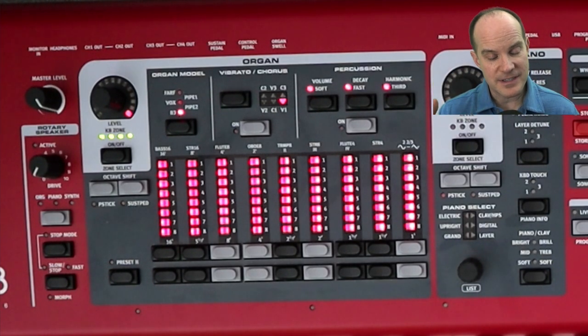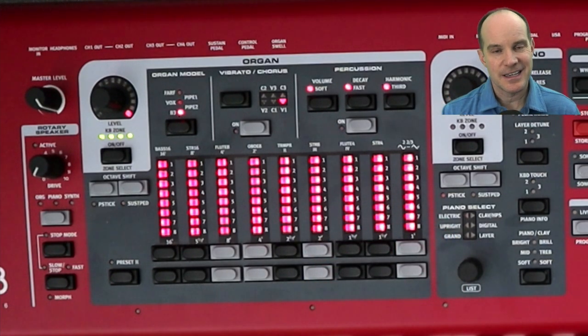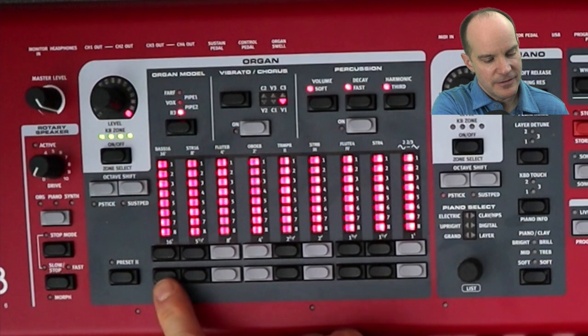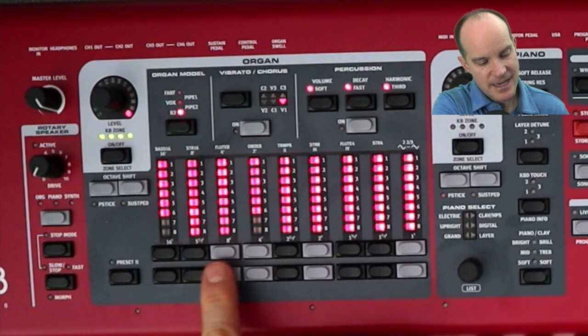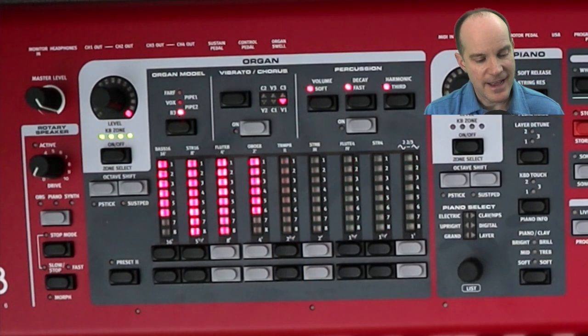Now the settings here — this is the secret sauce that makes this sound as close to the original as possible. This configuration is not something I did by ear; it actually comes from people who have studied the original settings. Here's the key combination: 6-8-8-6-0-0-0-0-0-0. We'll put the first drawbar to 6. I have the digital drawbars, but yours will work if you have manual or physical drawbars. 6-8-8-6-0-0-0-0-0-0. That's the secret sauce.